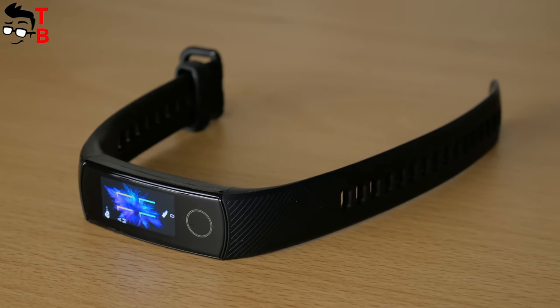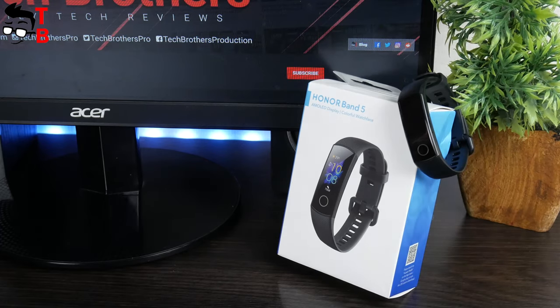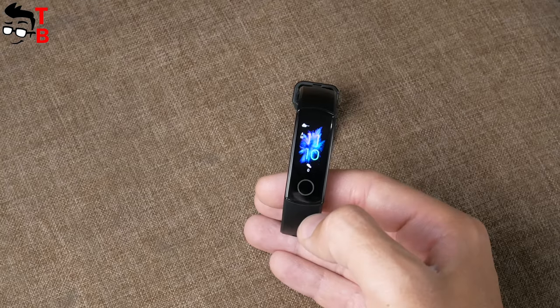It's a pity, but I didn't use the previous generation Honor Band 4, so I cannot talk about improvements. However, I do have something to say about the new fitness bracelet. Let's get started!